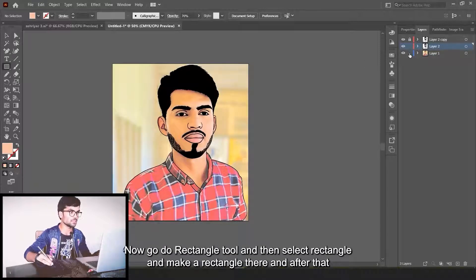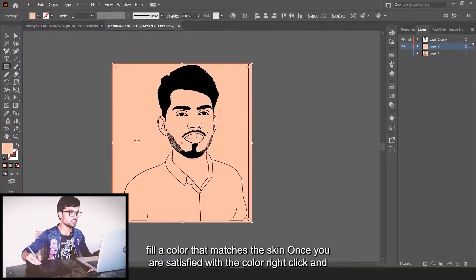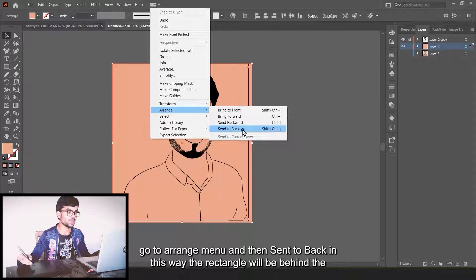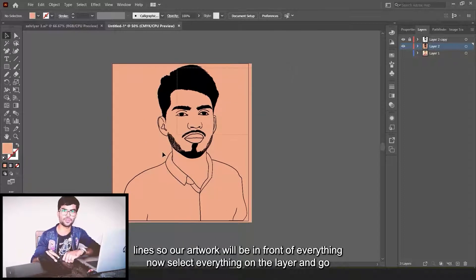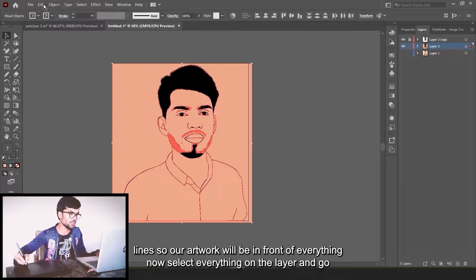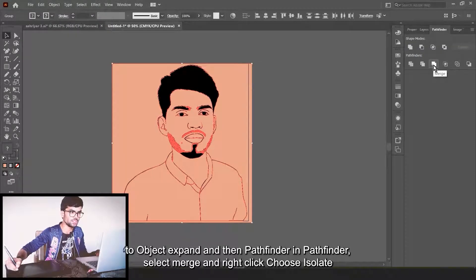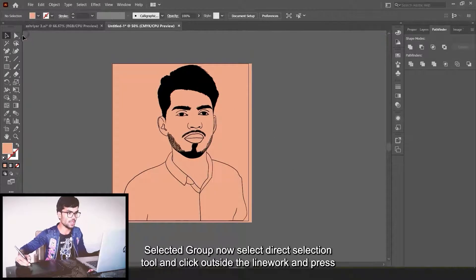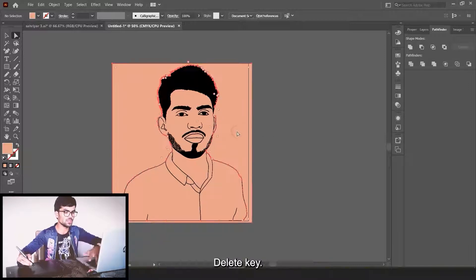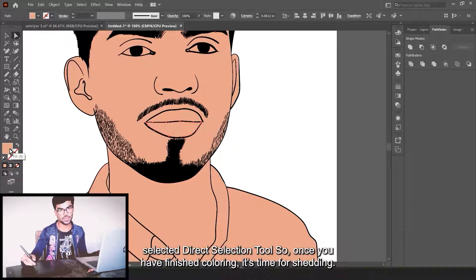Now we move to the next step: filling color. Make a duplicate layer of the sketch layer, lock the upper layer and keep the lower one unlocked. Go to the Rectangle tool, draw a rectangle, and fill it with a color that matches skin tone. Right-click, go to Arrange and select Send to Back so the rectangle sits behind the lines. Select everything on the layer, go to Object > Expand, then in Pathfinder select Merge. Right-click and choose Isolate Selected Group. Now select the Direct Selection tool, click outside the linework and press Delete. You can now select each part separately and color it as you choose.